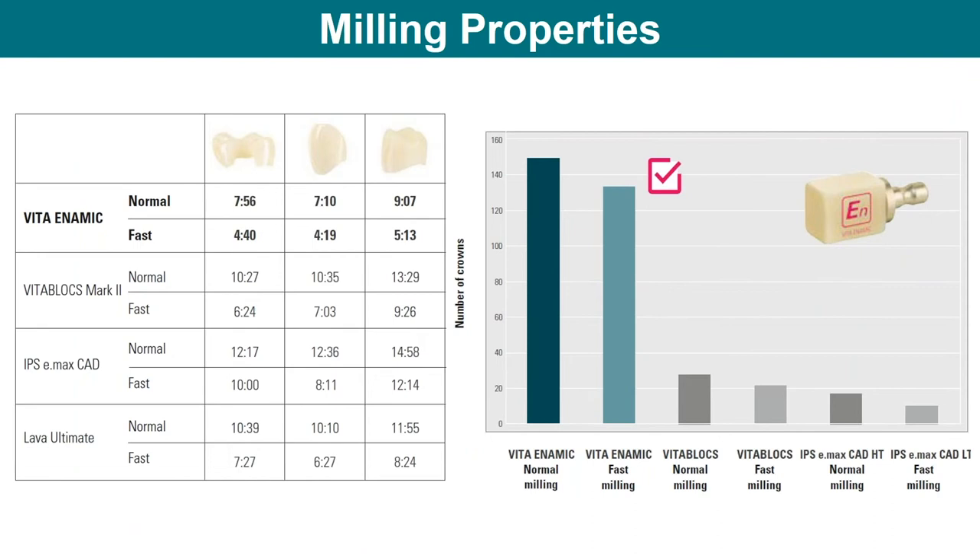The Vita Block series family is created to be milled by a machine — specialized for that portion. Vita Enamic mills very precisely with maintained marginal integrity. For a full contour crown in normal mode, we're looking at around nine minutes to mill, comparable to other materials that take 10 to 14 minutes. In speed mode you get quicker milling, but slightly less marginal integrity — that's true for any material in fast mode. If you have time, 10 minutes is nothing. It's a very nice quick way to do a last-minute crown digitally, good for either laboratory or chairside.